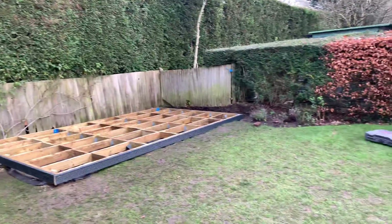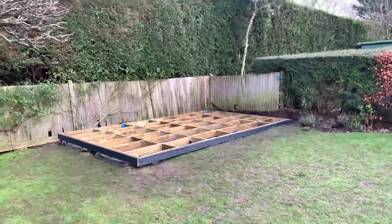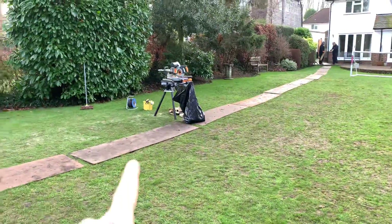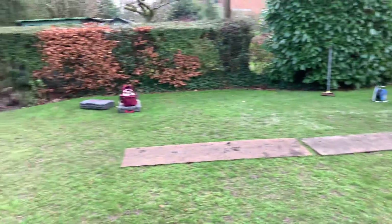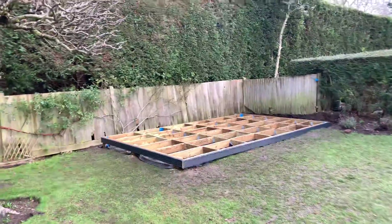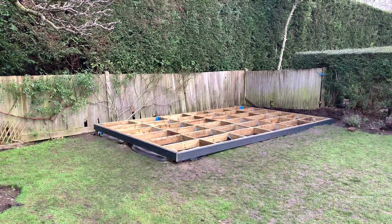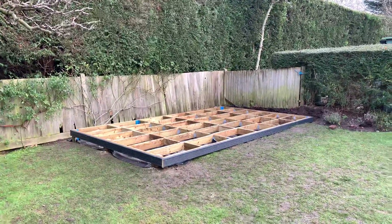Typically you would imagine doing a concrete base, but the problem with that is this is a January day that I'm filming on, and we've got a long garden. We put some running boards down just to keep the garden nice and tidy, but trying to do a concrete base this time of year is really difficult. It's a lot of mess taking it out and putting it in, and we are restricted with the weather with concrete bases.